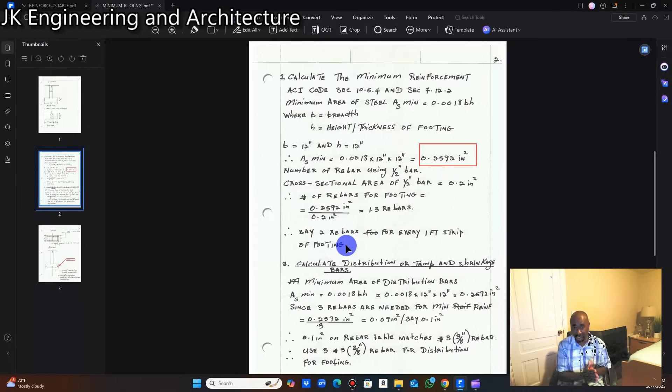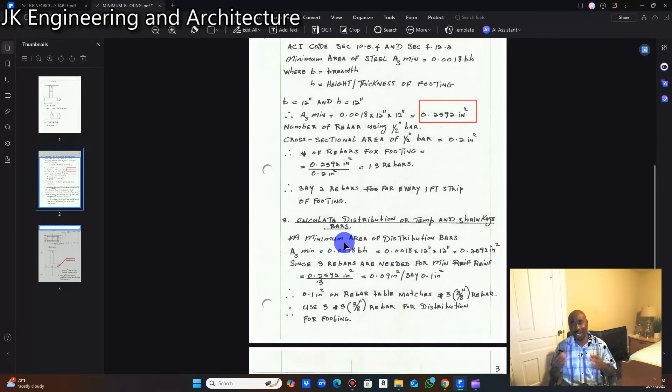Step three: calculate the distribution bar, otherwise called the temperature and shrinkage bar. Because the size of the footing doesn't change, the minimum area of steel for the main reinforcement equals the area of steel for the distribution reinforcement. The area of steel equals 0.0018 × 12 inches × 12 inches, giving the same figure of 0.2592 square inches.